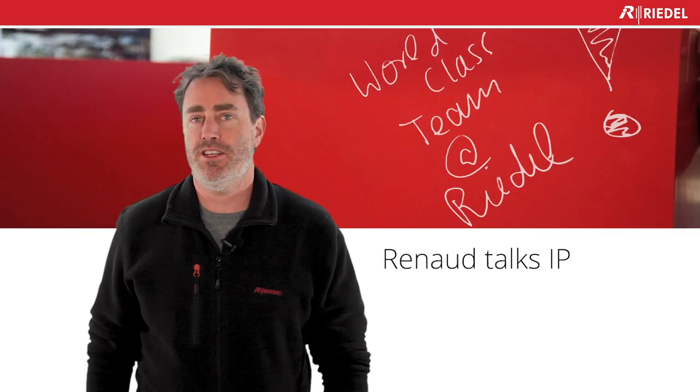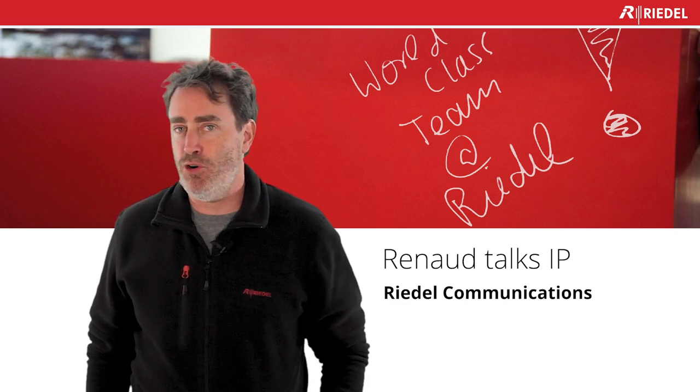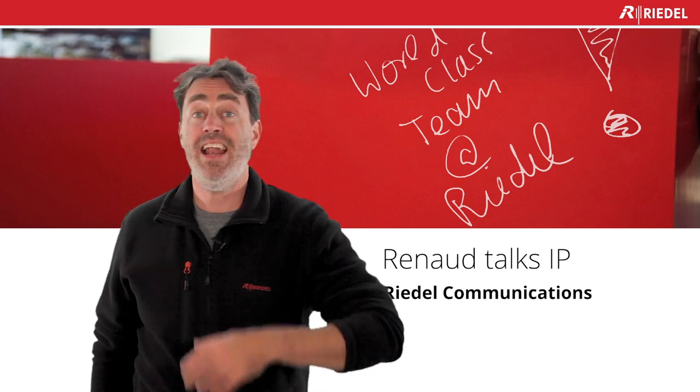Hello everyone, welcome to Renault Talks IP. I'm Renault Lavoie with Redoil Communication. I would like to thank everyone who sent me questions and comments about Renault Talks IP and IP in general.